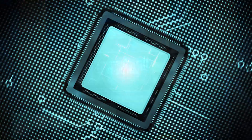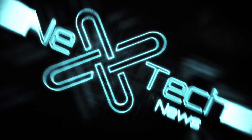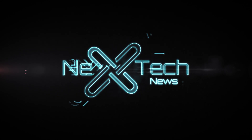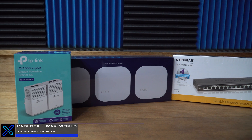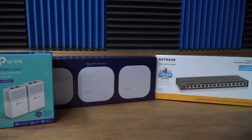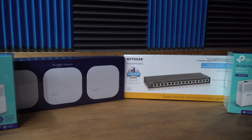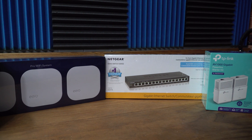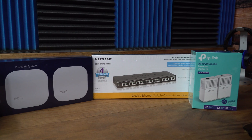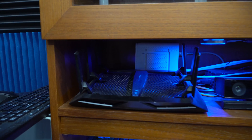Starting from left to right, we have the TP-Link 2-port gigabit powerline kit, then we have the Eero mesh network which includes three Eeros, then I have a 16-port Netgear switch, and another TP-Link powerline kit. The old router was a Netgear Nighthawk X6.